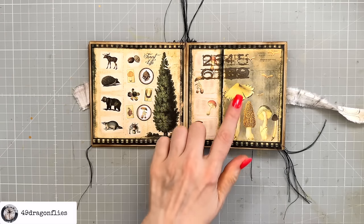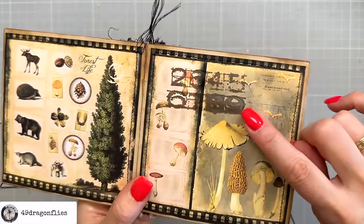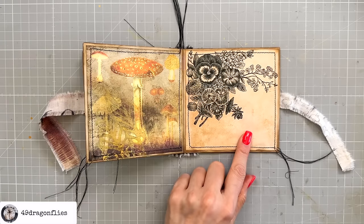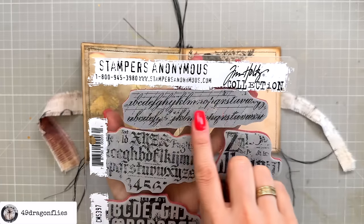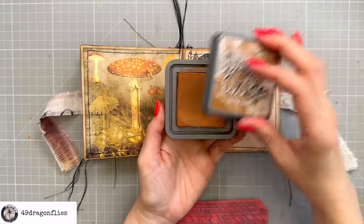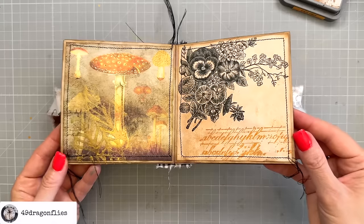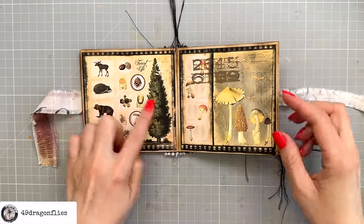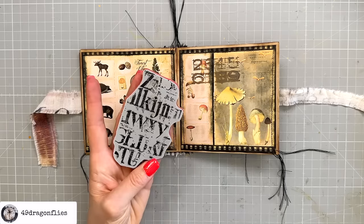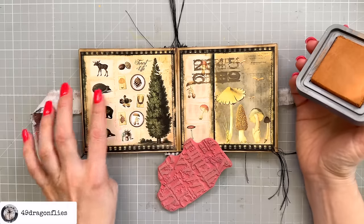That is quite smeared, but that's the effect I want — really grungy. You can also see the Oxide effect where it's getting gray. For this page I'm going to use the script stamp from the same set in Rusty Hinge because I think that will work well with the mushroom. This page is quite busy but also looks too plain, so I'm going to stamp right over it using Rusty Hinge — light enough to still see the images through, and it will pick up colors from the opposite page.